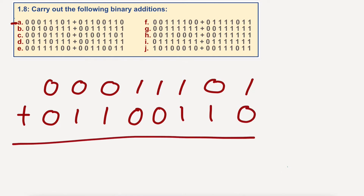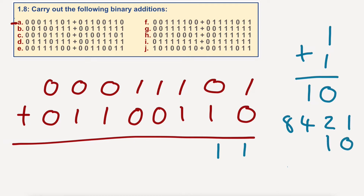Now, of course, with binary we can only have zeros and ones. We can't have the number two or anything — we've only got these two characters. So working along this sum: one plus zero is obviously one; one plus zero here is one; one plus one is two. In binary, one plus one equals two. We know that two in binary is one, two, four, eight — so one plus one is zero here, and we carry the one.